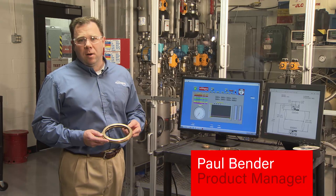VFDs are becoming more and more popular. With that popularity, users are seeing increased motor failures, cost, and downtime.